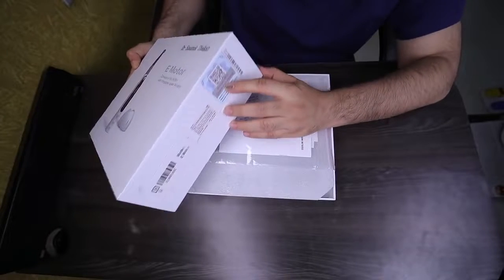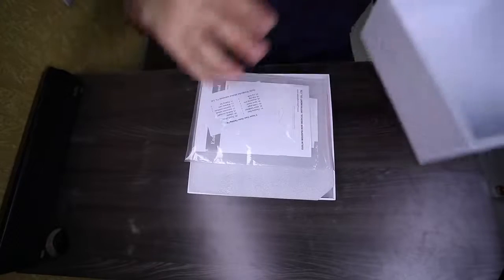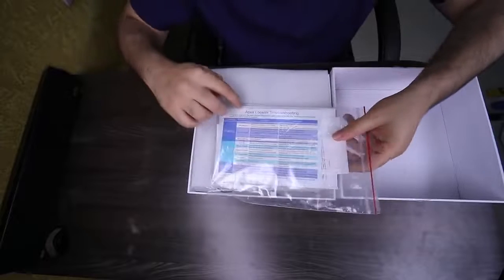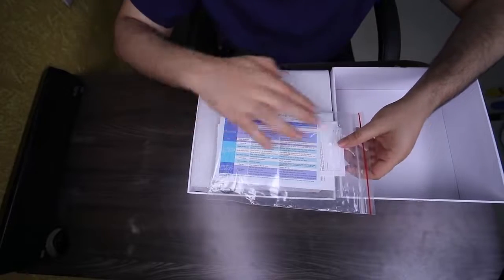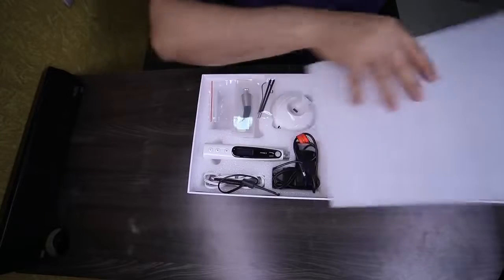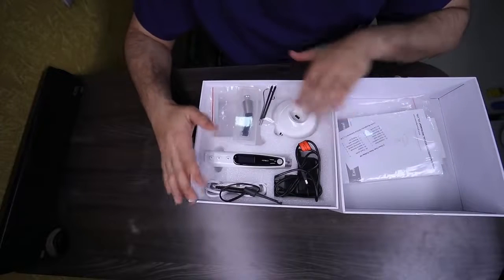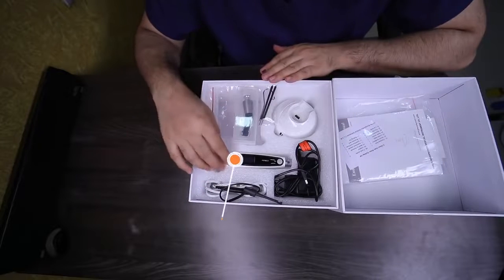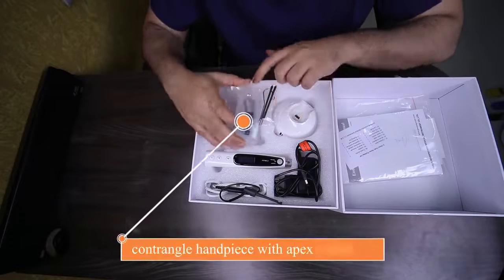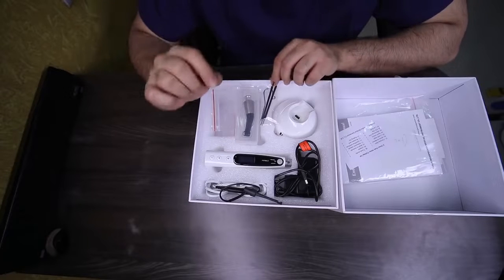There is an authenticity check over here, barcoded to check whether the machine is genuine or not. Inside we have the instruction manual. You have the Apex Locator troubleshooting manual plus a one plus one year of warranty. The packaging list consists of the main motor handpiece and the contra angle with the spray nozzle. The contra angle has an inbuilt Apex Locator with a 6:1 ratio handpiece.